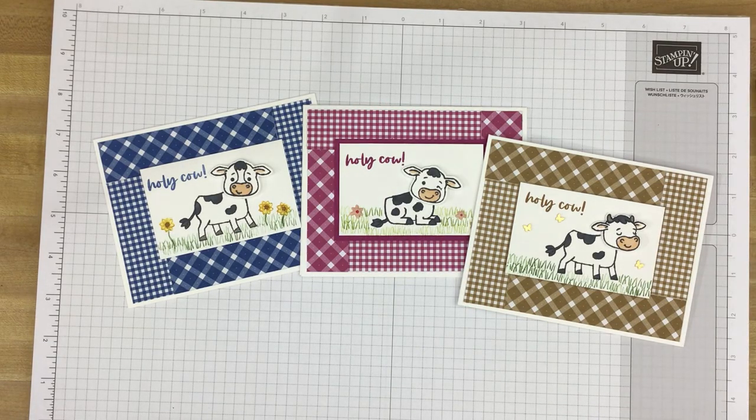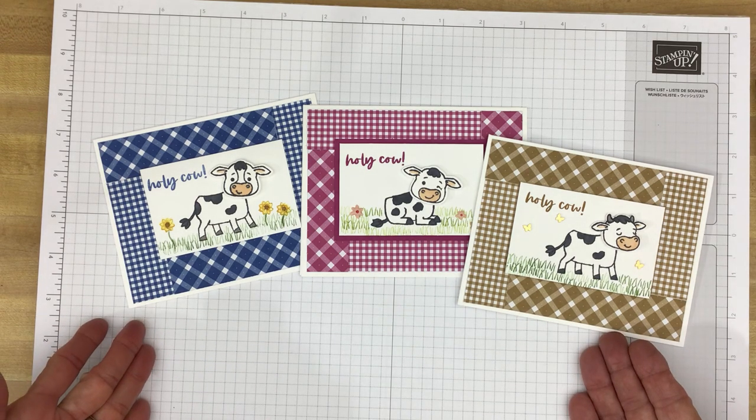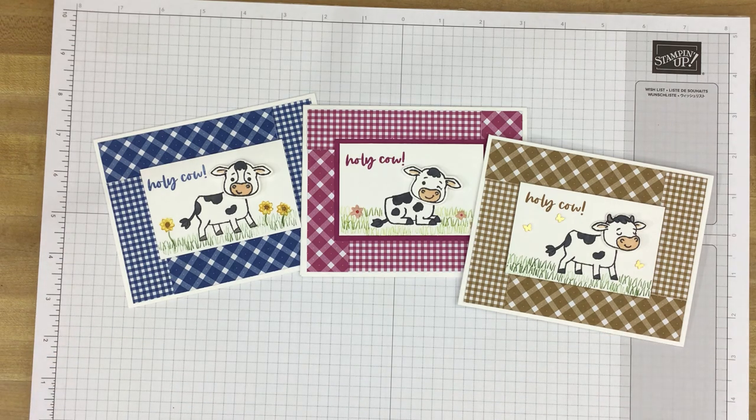Hi Stampers! Welcome to Great Inspirations. My name is Kim Tolbert and I'm an independent Stampin' Up! demonstrator. Today I thought we would take an in-detail look at a bundle from Stampin' Up! called Cutest Cows. As you can see I have three cards here that are very similar but different, and they were all made using that bundle of products.